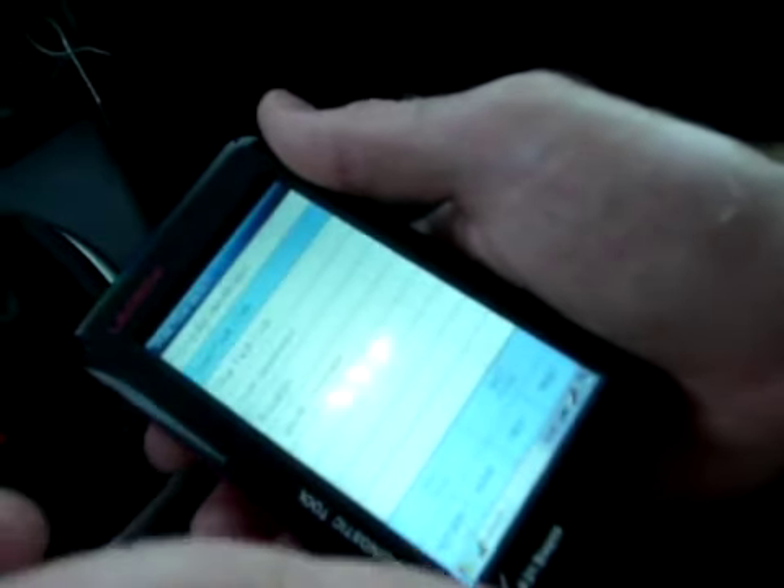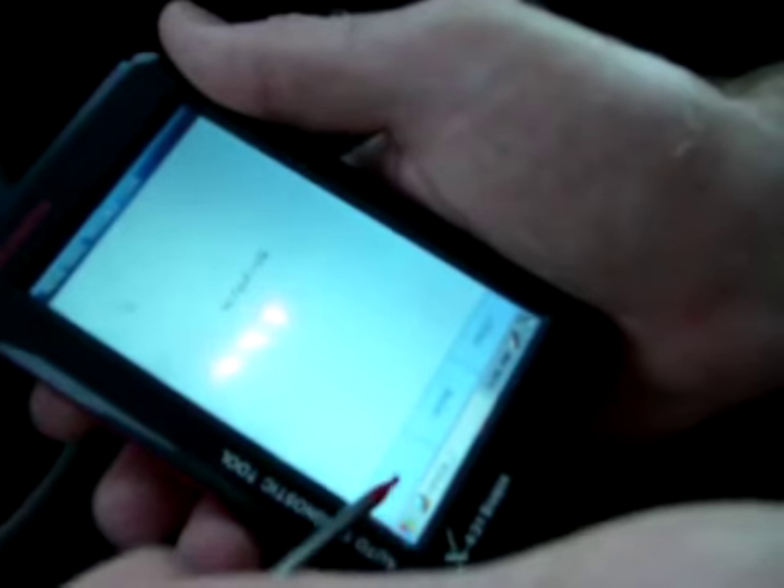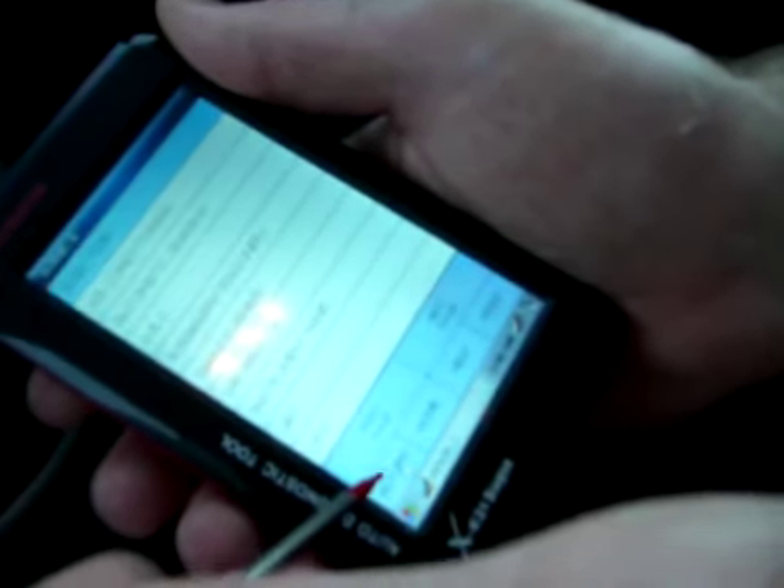Let's return and go to Clear Fault. It says ignition on and engine stop — do you want to erase? Yes. OK. And it says Fault Memory Erased. Now if I go back to Read Fault again — no fault code found. So the fault has gone.